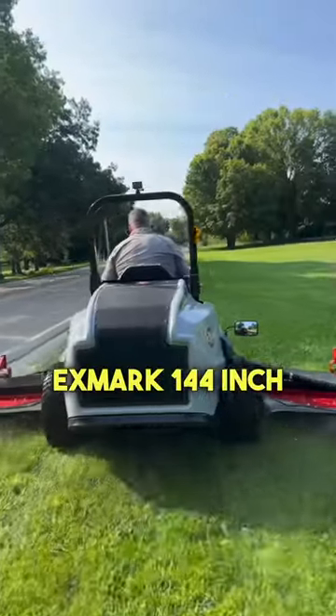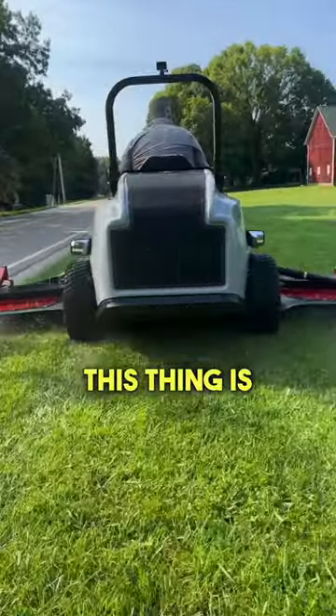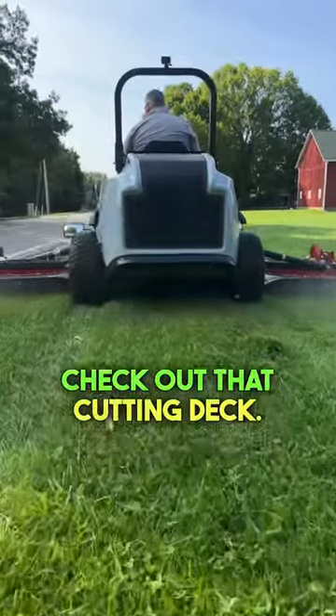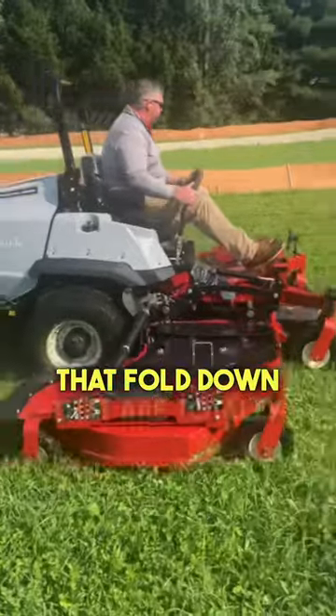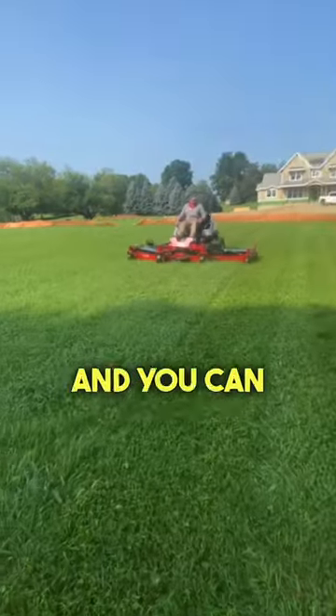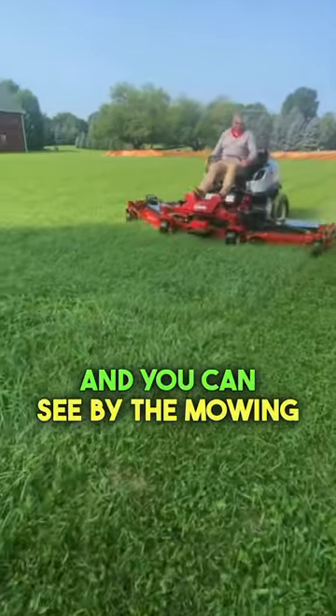Today we're looking at the Exmark 144-inch mower. This thing is absolutely huge — check out that cutting deck. It's powered by a diesel engine and has two wings that fold down, which are totally hydraulically activated. You can see by the mowing passes here